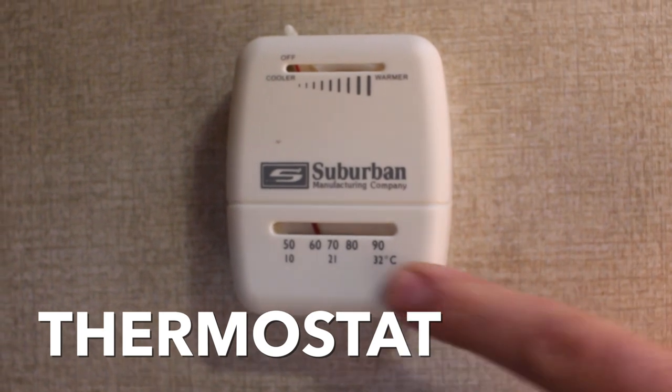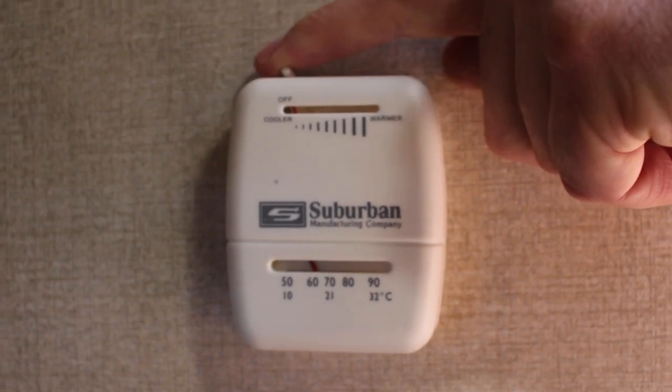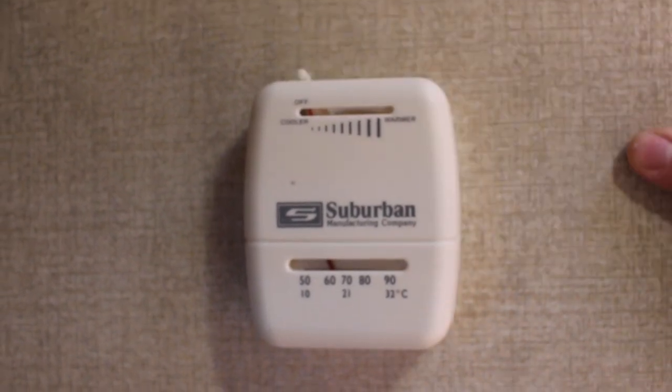The thermostat for the heat is pretty simple — just like your house. It shows the actual current temperature. It has a simple off switch all the way to the left. Clicking over to the right, you can control the heat. To turn it off, just turn it back all the way to the left.